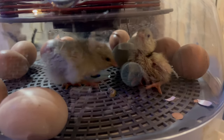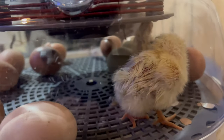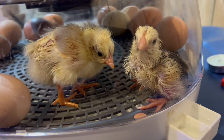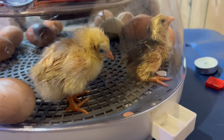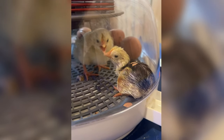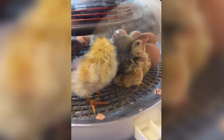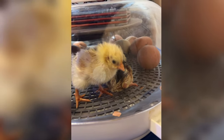They hatched! Look how happy that chickie from this morning is to have a little friend. They are tired. Oh my gosh — I guess even the pecking order is making itself known on day one.